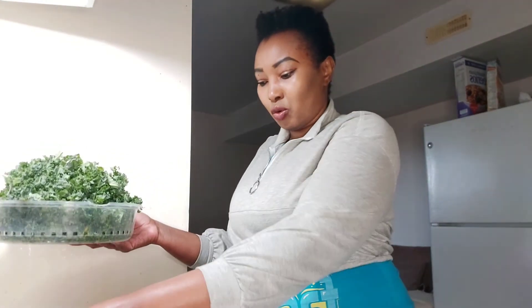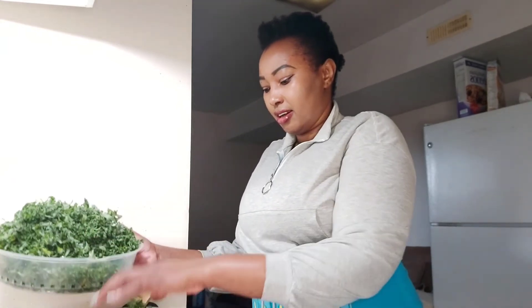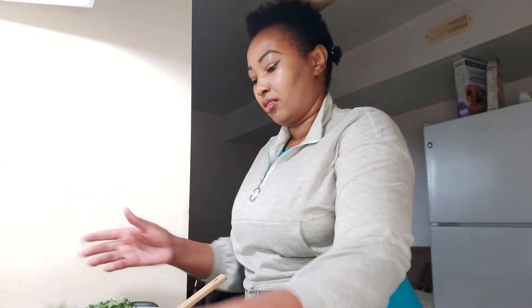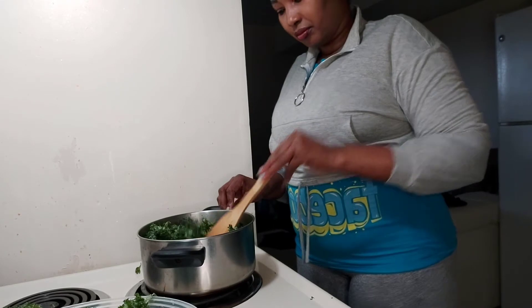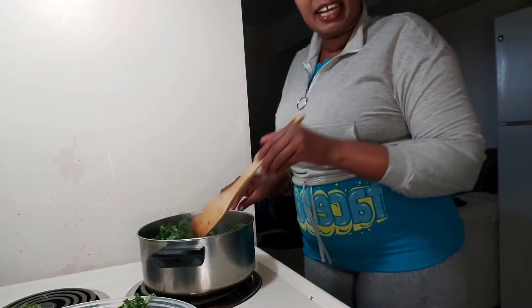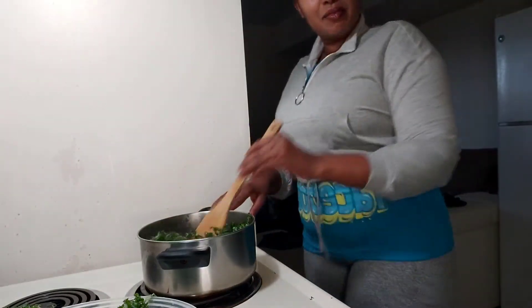I'm going to take our kales, our skuma wiki, and put them in. It seems like I underestimated my pot — it's a little bit small!